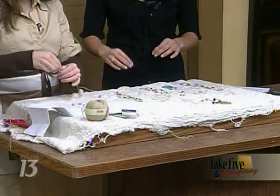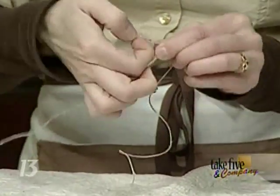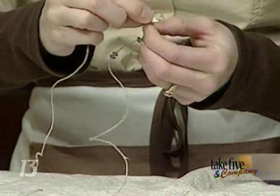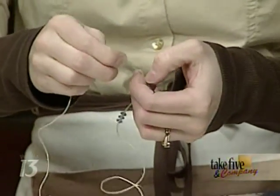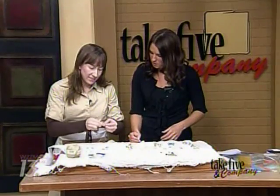Just string the beads right on, push them down, and tie another knot. So basically, if you can tie a knot, this is very, very basic — that's why I was able to make these. You're craftier than you think; you just have to get out there and try. Just practice it up. So you're just tying knots and continuing.